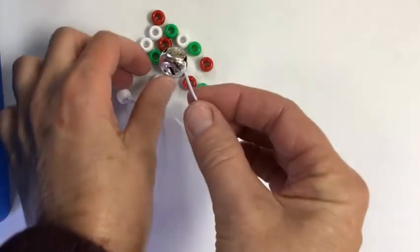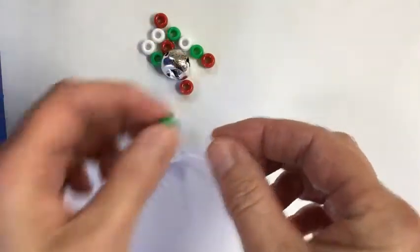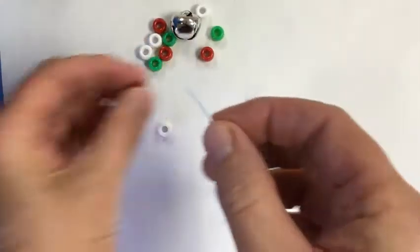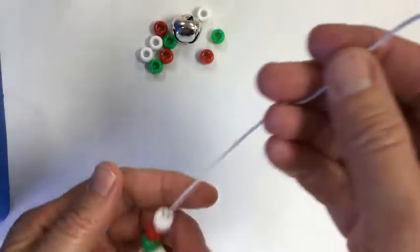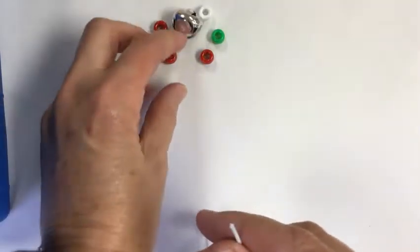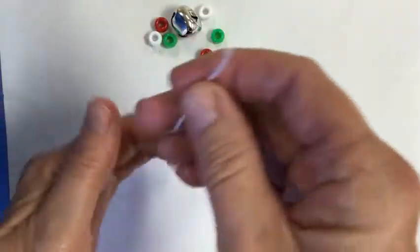We're going to start out — I'm going to start with a different color because I have white, but I'm going to go green, red, white. And now I'm going to do it one more time: green, red, white. So I did it two times.